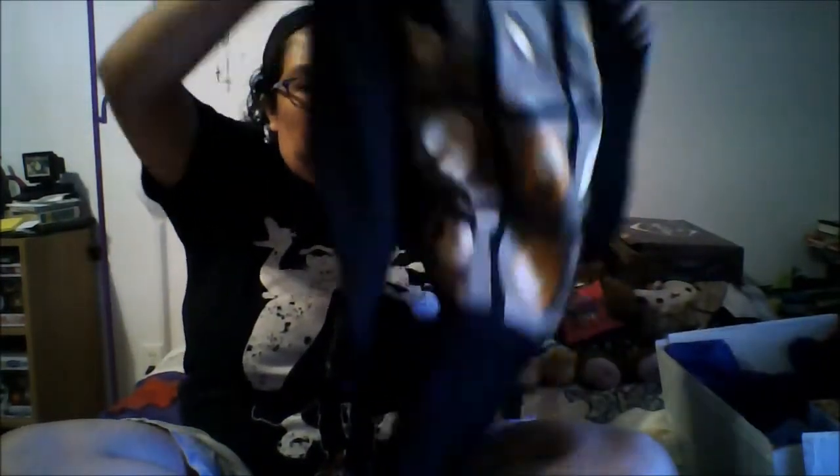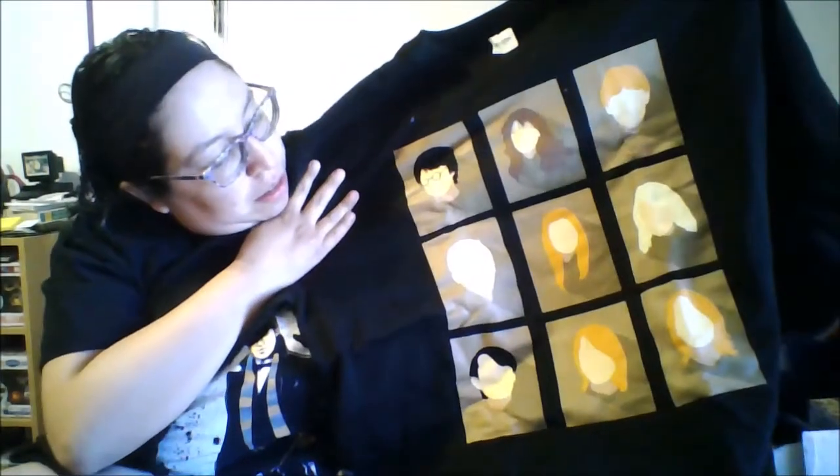This looks really good, guys. Alright, so the first thing we have is a sweatshirt and it has some of the characters on it and silhouettes. So that's really cool. I like that.